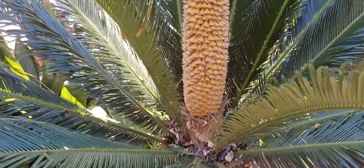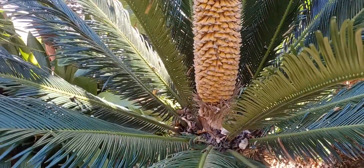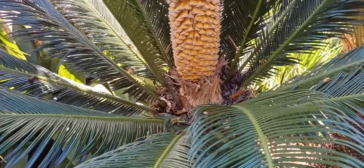There you can see the male cycad flower. It'll be about three feet tall ultimately — it's about two and a half feet tall right now. What I did want to mention is you'll notice no new leaves have appeared yet.